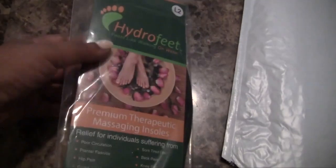Hey you guys, OVW here and welcome to day 9 of my giveaway extravaganza. Let's get right on to it — this review is on Hydrofeet.